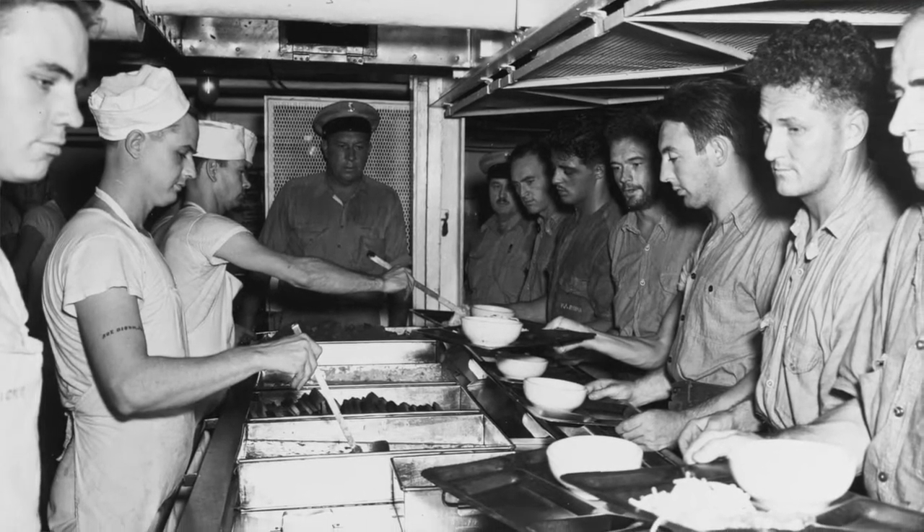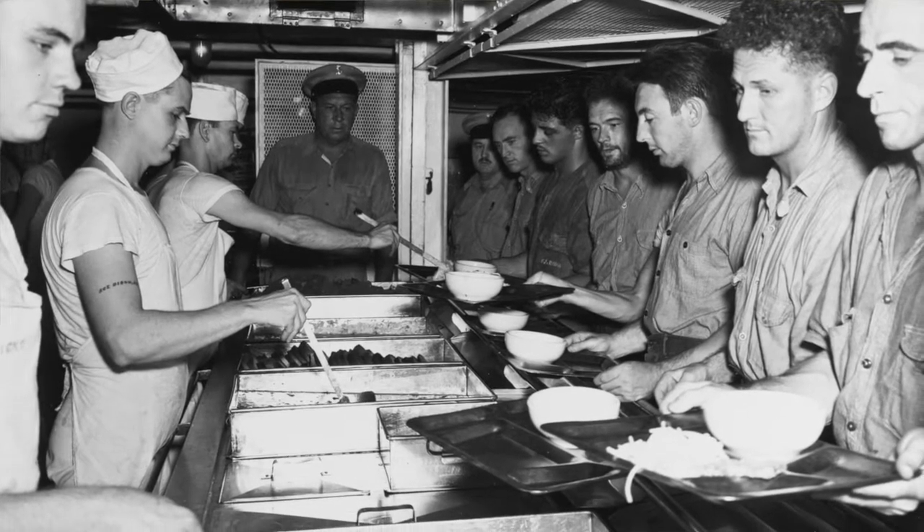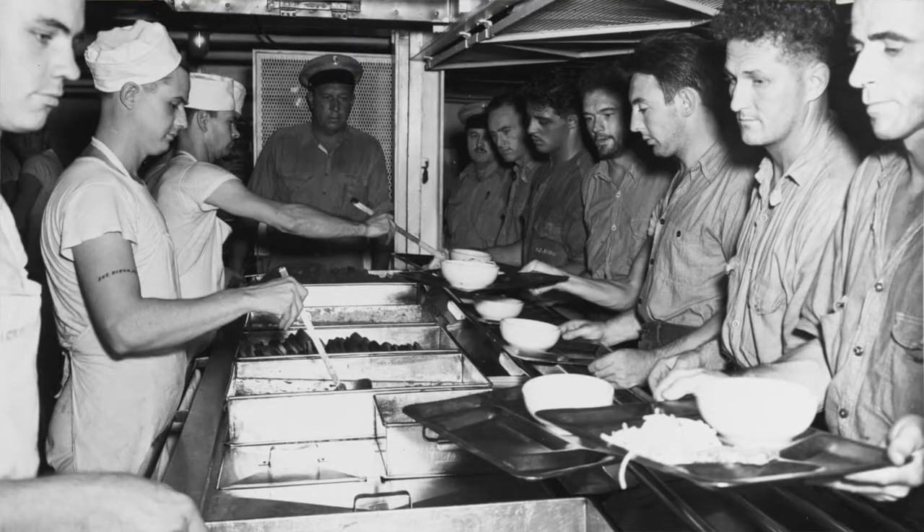One of them, Petty Officer First Class Walter Shavilov, was actually a cook, and it was the one recipe that he took home with him after the war and after he retired, and would make it for his family. Another story they told me is that he never wanted to become a chief in the Navy because it would mean he would be taken out of the kitchen. So once a cook, always a cook.